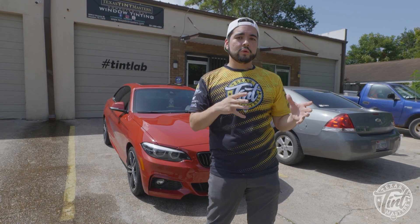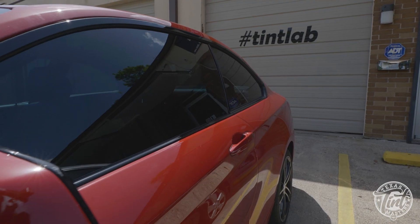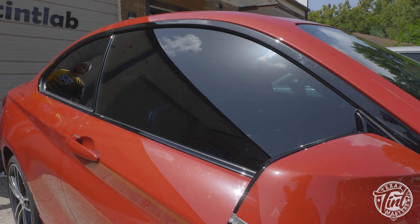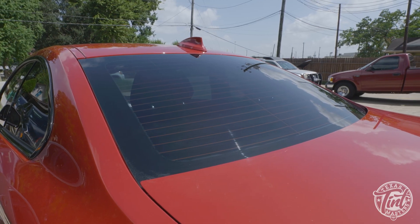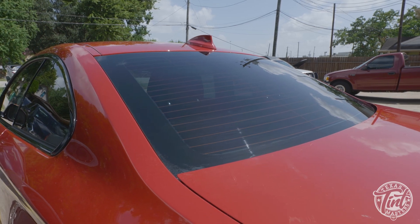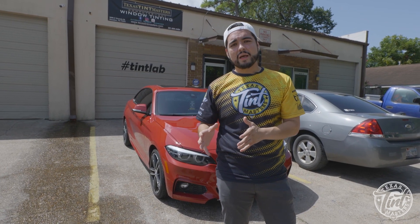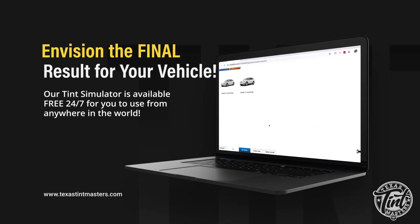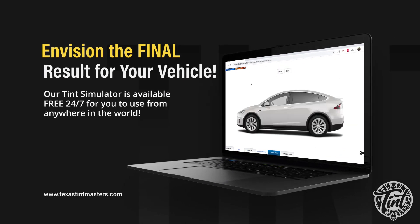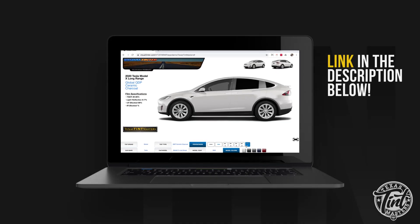On this car we did 30% on the front two doors — the darkest you can legally get in Houston, Texas. On the back windows we did 20%, which is slightly darker. You can actually see how your vehicle will look tinted by going to our website at TexasTintMasters.com — we have a tint simulator where you can pull up your make, model, and color to experiment with how your vehicle will look, all before you ever set foot in the shop.